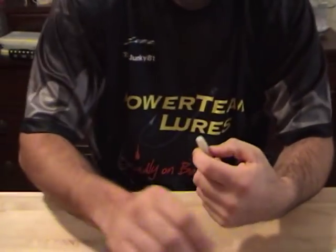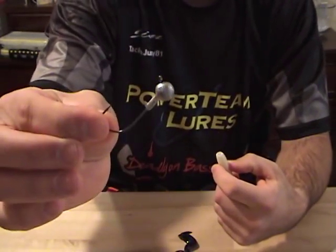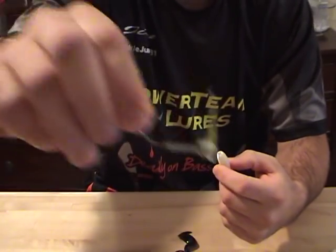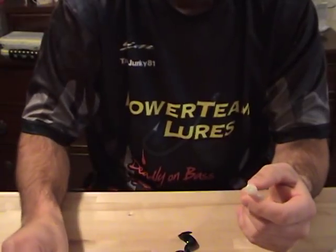There are many ways to rig this bait besides just the obvious jig head. It's great on a scrounger head, and I love it on a shaky head.